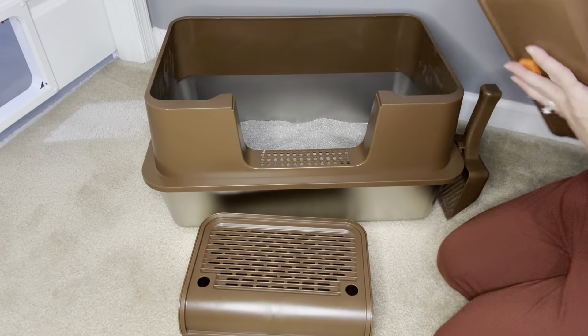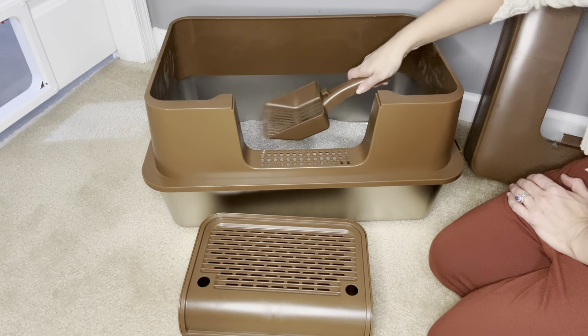No matter how you set this up, your cats will find it easy to use and you will love how much easier litter duty will be.